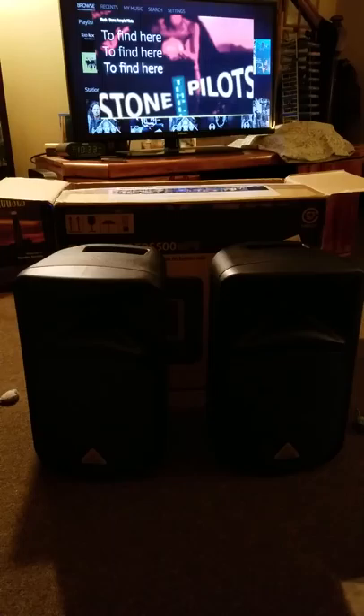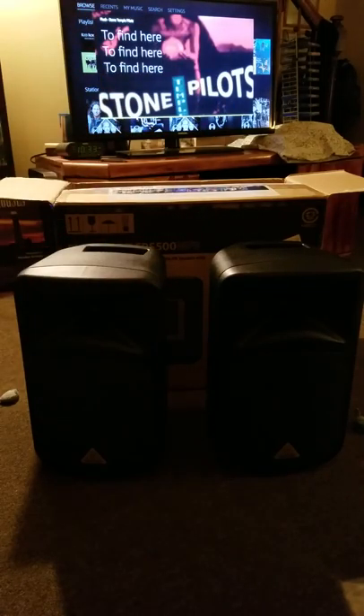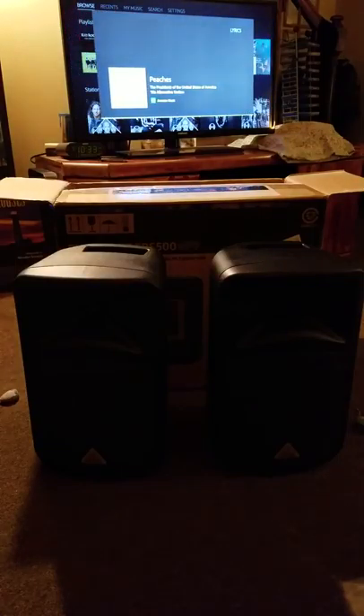We'll do a bench test maybe later this afternoon. Don't mind Stone Temple Pilots on Amazon Music there. But there they are — very compact, very light, and looking forward to jamming out soon.